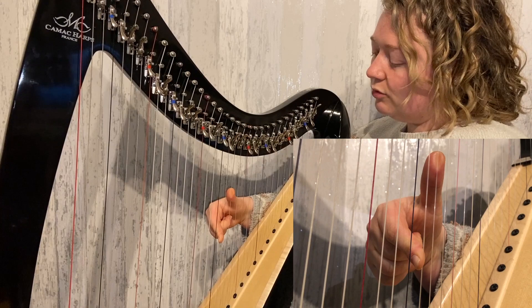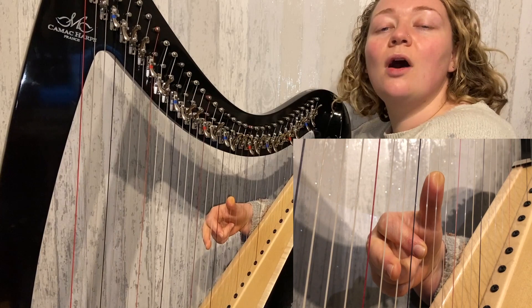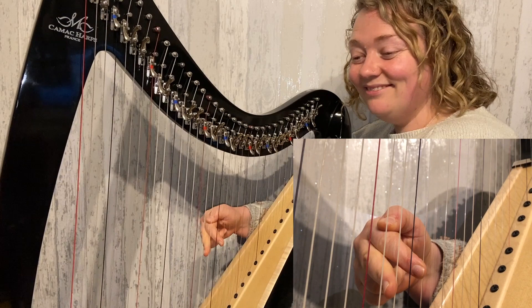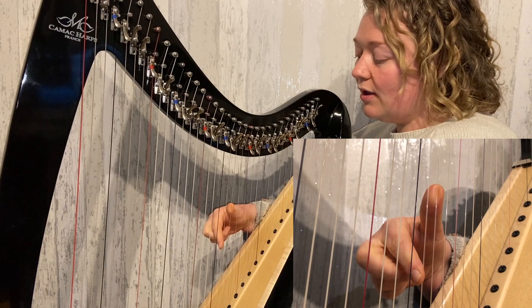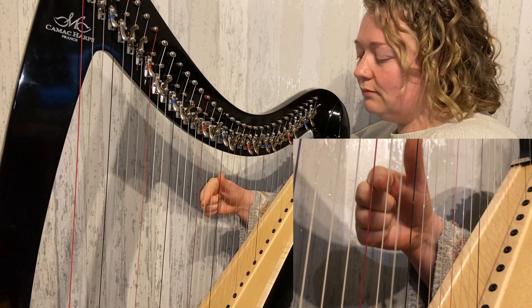We're going to start with finger two on our G and our thumb goes next door to A. As soon as we've plucked this G, we're going to place fingers two and three back — two back onto G and three onto our E string. So we have this phrase, and then that repeats. Two on G, thumb on A, and as soon as you pluck this we're thinking about getting round the black — G and E ready, and again.